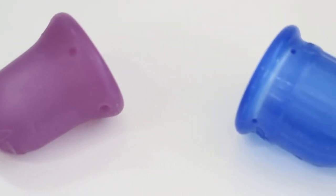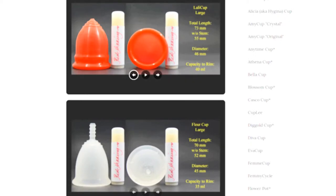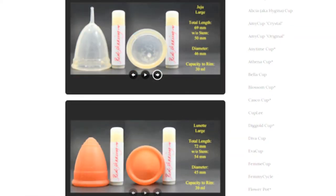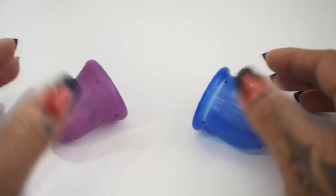This is a squish comparison between the scoon cup and the lolly cup, both in a size small. Don't forget that you can compare these cups with other cups that I have on hand by visiting the link in the description below. This comparison was requested by Chow Tran — thank you for sending in your request.